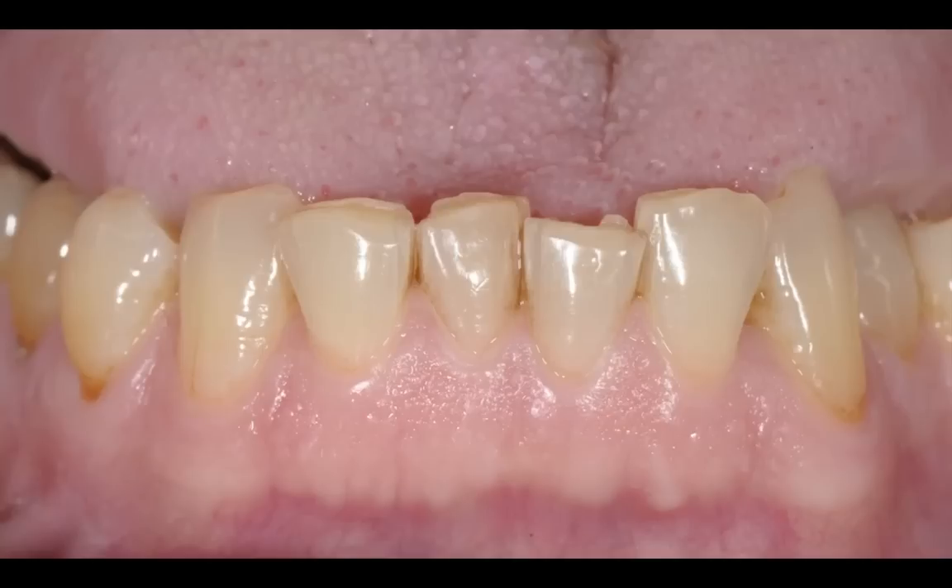I did present orthodontics as one of the treatment options for this particular case, but he wanted a small makeover and to improve the health of his teeth that had been worn out over the years with attrition, erosion, and multiple restorations.